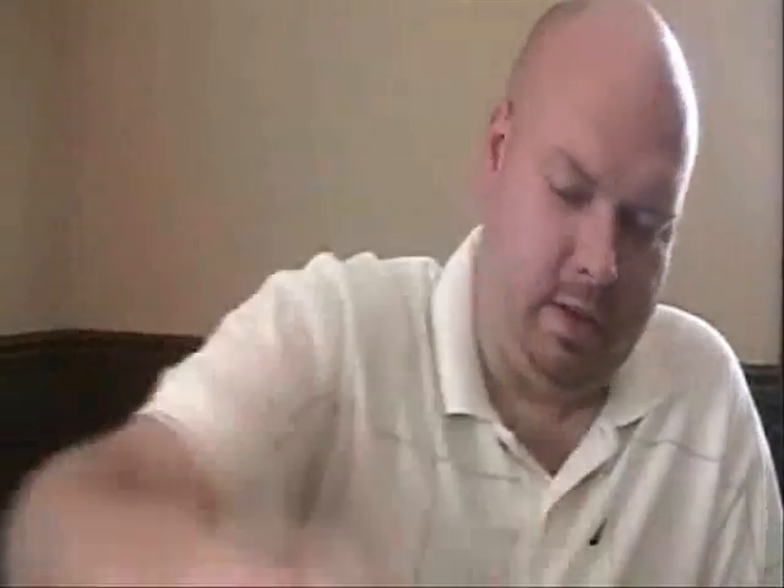Jeff Blake of the Bengals went to ECU. Some more Michael Jordan — Michael Jordan Topps 98-99. Shady got upset about that. Jordan Stadium Club, some more Jordan. I love Jordan baseball cards, don't get those often enough. And I got a little game-used action in here.